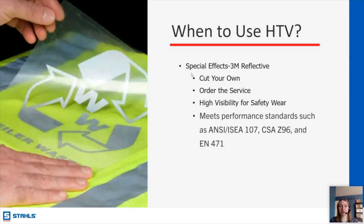We have another special effect which is safety reflective. A lot of people I speak with work with construction crews or police forces doing their decorations. We have HTV that meets high-visibility safety standards. You can't just use anything and say it's reflective for a safety job — it has to meet specific requirements. We do have reflective options that meet those requirements, so you can feel confident that you are decorating those garments with the correct product.